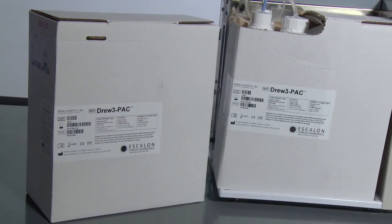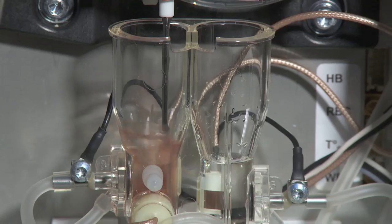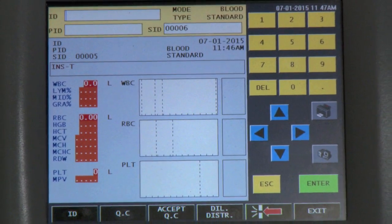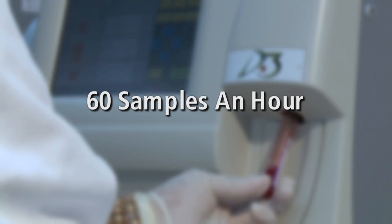With a convenient and easy to load onboard reagent pack that is good for 365 cycles and an easy to use touch screen interface, the D3 can run 60 samples an hour.